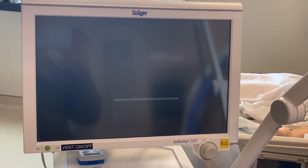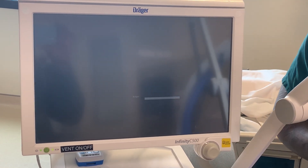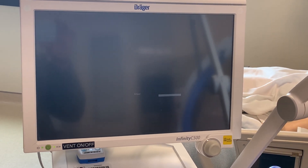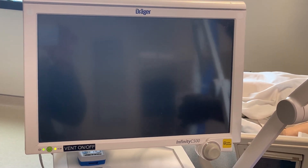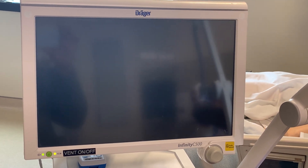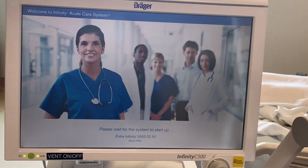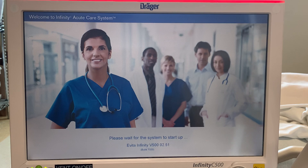I'm going to hit the power button and give the ventilator a second to do its pre-use check.